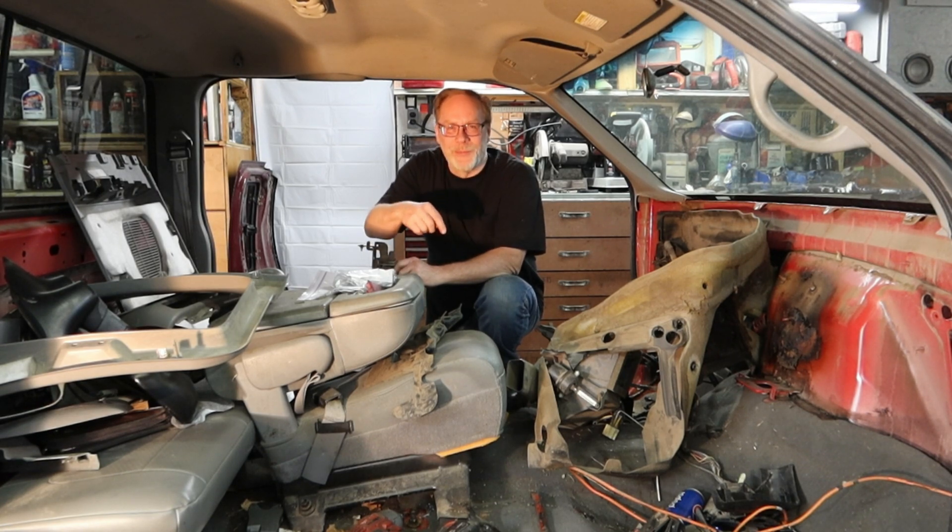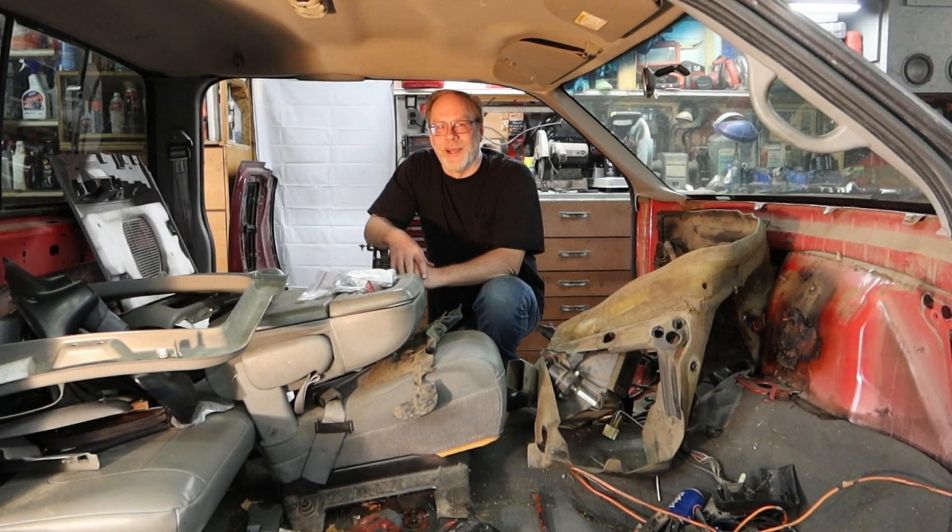Hi, this is Custom Works, I'm Clint Allen, and today is Tech Talk. I recently purchased another 2000 Ford F-250 with a 7.3 PSD out of Arizona. The issue was they could never get it to run properly after they put a new timing cover on it. Let's take a look so you understand what's going on.